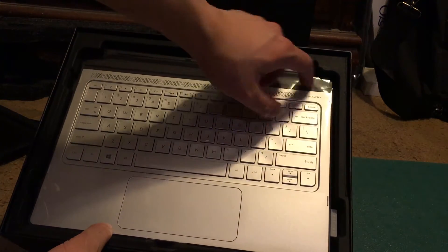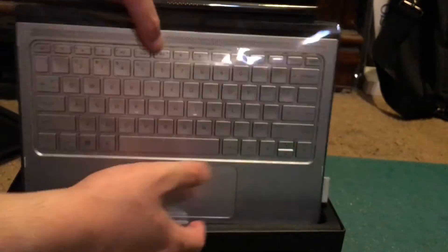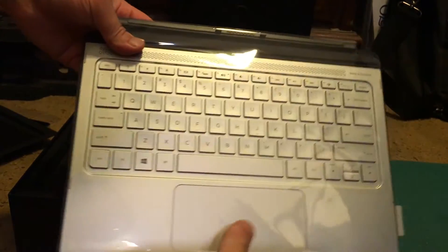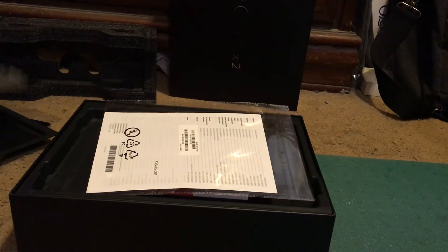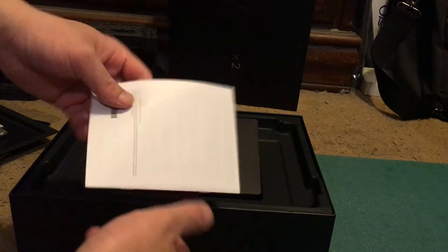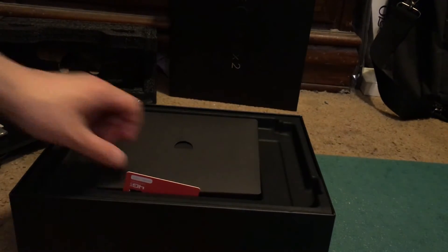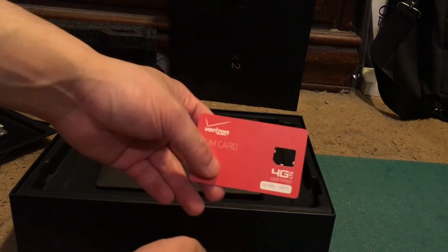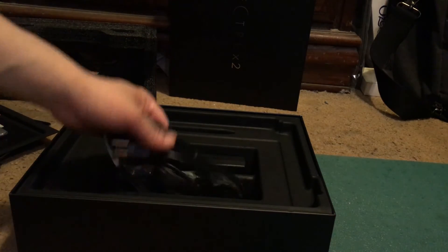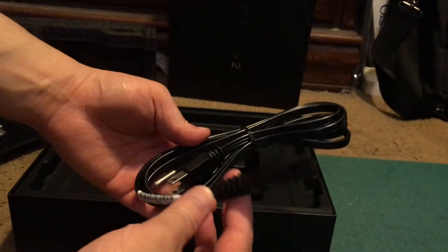And here is the aluminum keyboard. The aluminum keyboard is, as you can see, a separate piece which is actually detachable from the tablet. And that's just extra documentation. This has a Verizon LTE radio built inside, so it actually has a SIM card built in.